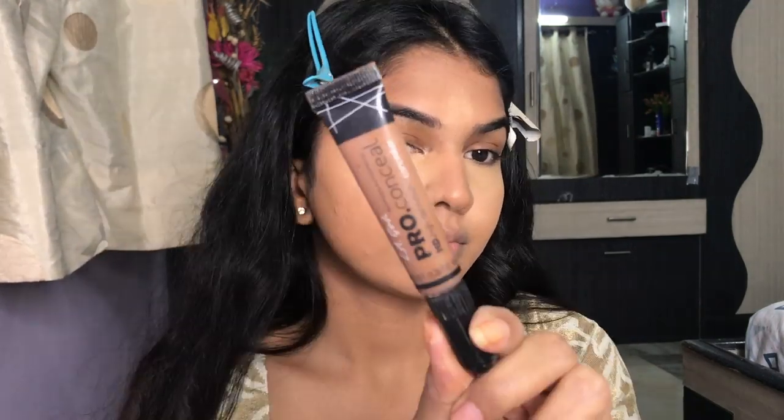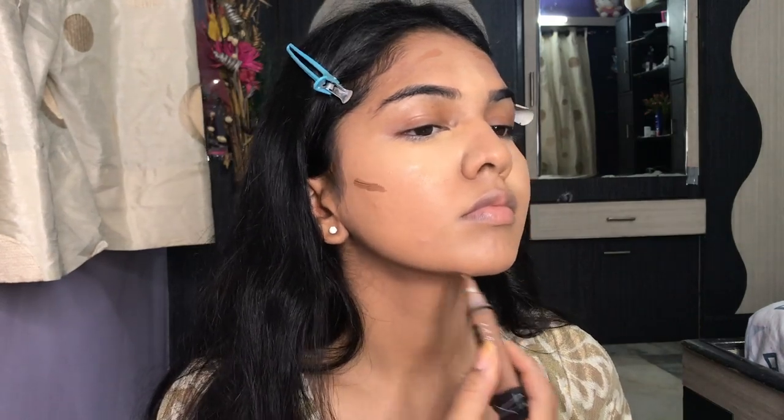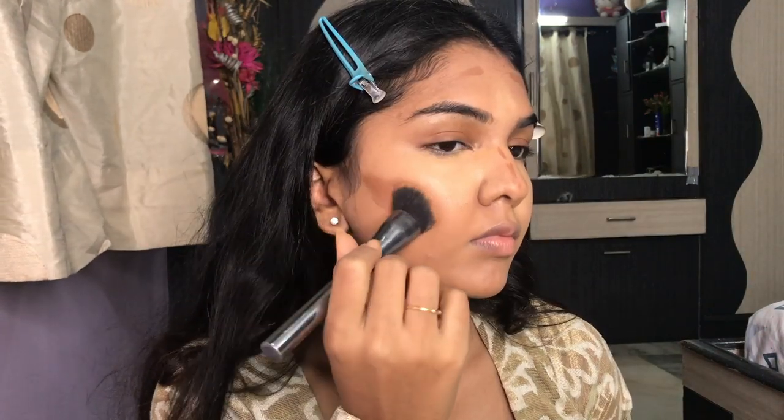I'm mixing those two together and blending out. I'm not blending the concealer completely — just spreading it and leaving it for some time. Then I'll go in with my contour, and leaving it will help it set and give even more full coverage. Next, I'm going in with my LA Girl Concealer in Toast and contouring my face at the usual places — cheekbones, forehead, nose — and then blending it out.